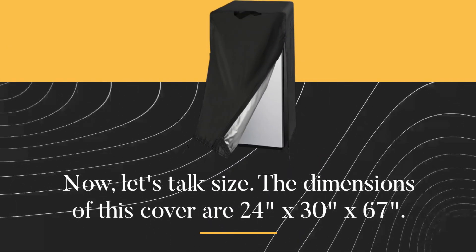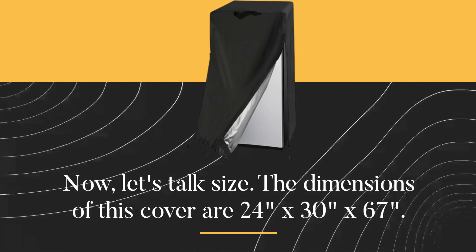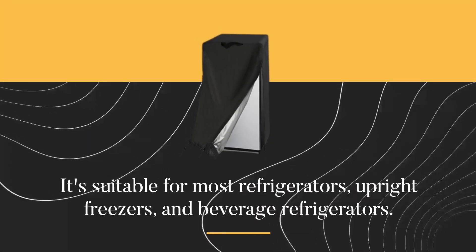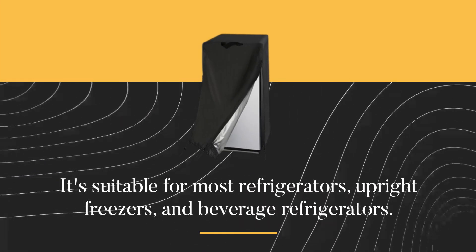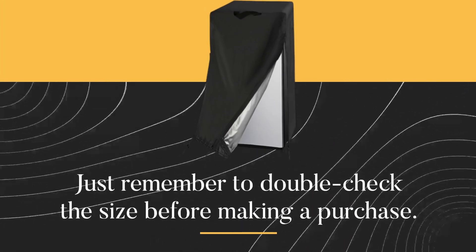Now, let's talk size. The dimensions of this cover are 24 inches by 30 inches by 67 inches. It's suitable for most refrigerators, upright freezers, and beverage refrigerators. Just remember to double-check the size before making a purchase.